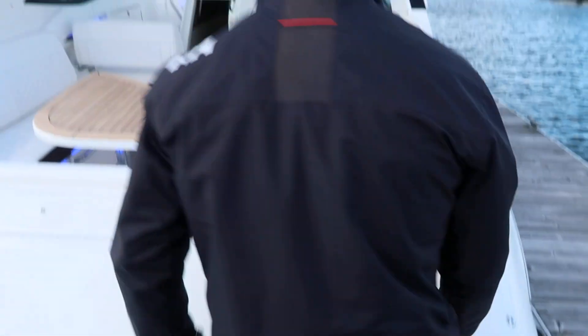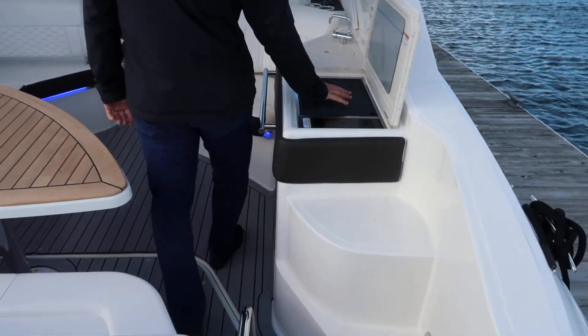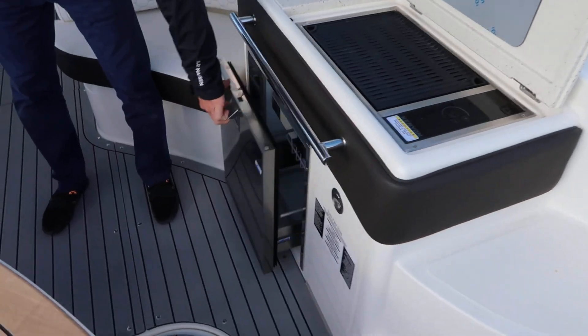Moving into the cockpit, you've got a hot and cold transom shower. You've got a starboard side electric Kenyon grill, along with an Isotherm stainless steel fridge drawer.